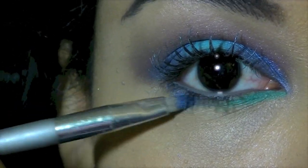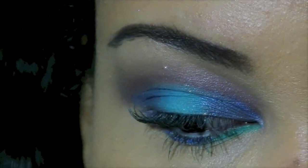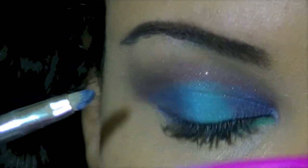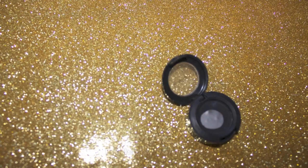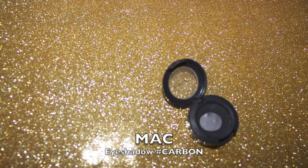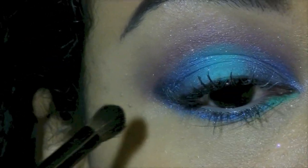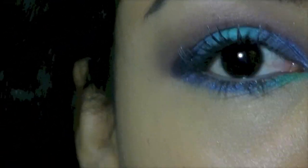Now take some more of your navy blue and just line under your eyes from the middle to the outer corner. I'm taking some black eye shadow and I'm just dabbing a tiny amount just in the corners of my eye — I just want a little bit more definition there. And blend that in.